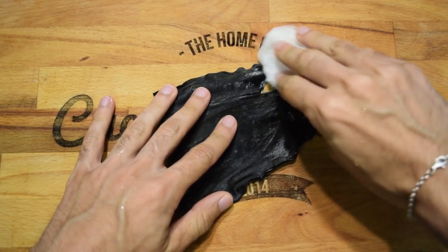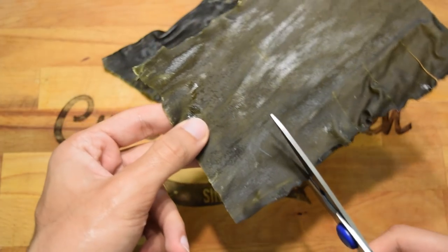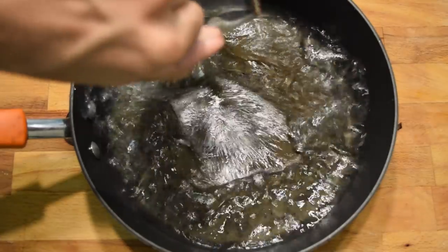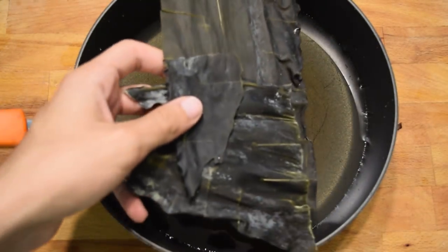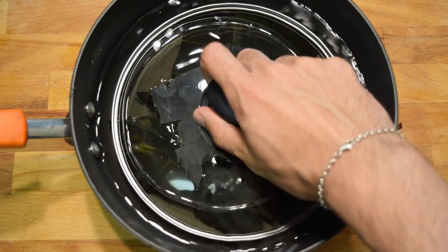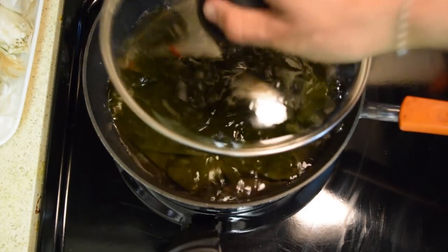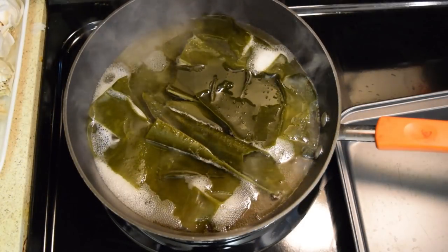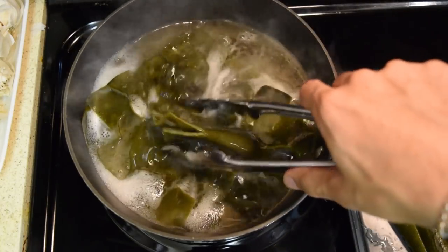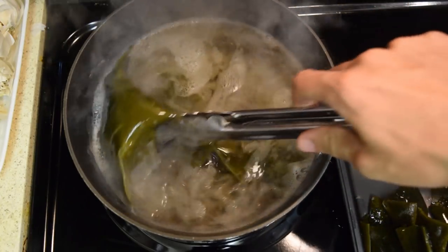First, gently clean the kombu with a damp cloth without removing too much of the white powdery substance, then make a couple of slits in the kombu with scissors. Place the kombu in a saucepan, cover it with water, add a pot lid to completely submerge the kombu, and soak for at least three to six hours — the longer you soak, the more natural flavor comes out. Slowly bring it to a boil over medium-low heat; just before it boils you'll see bubbles around the edges, at which point remove the kombu completely — leaving it in will make the dashi slimy and bitter.